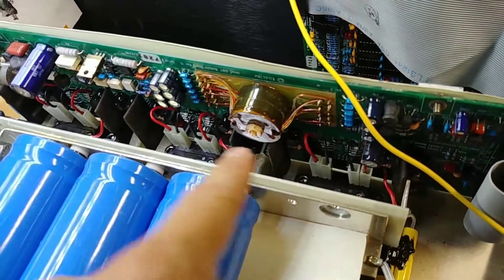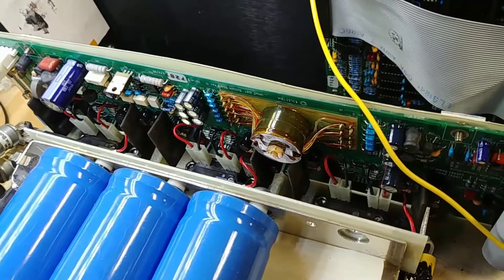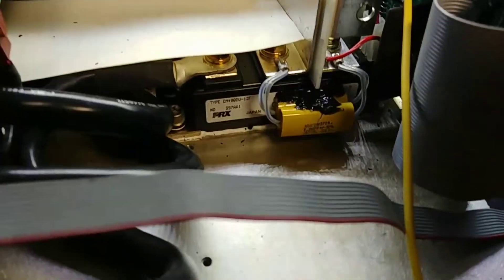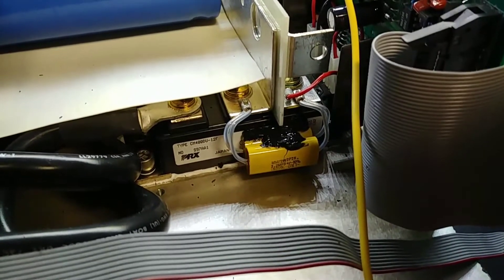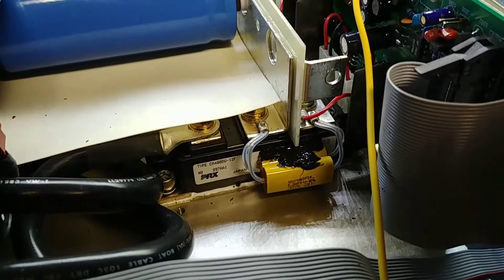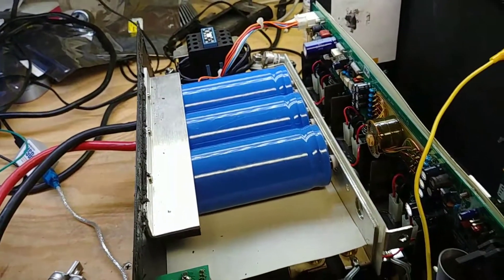It generates all the isolated supplies that go down and run. These little black pieces here are the gate drivers - isolated gate drivers. You can see them plugging into the gates of the IGBT. These IGBT bricks - well, they're not little, they're pretty big - are the half bridges for all three phases. I tested all those and they were fine.